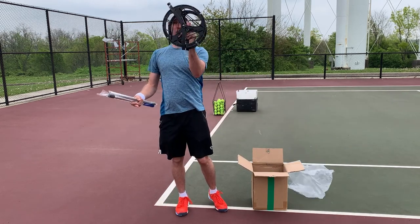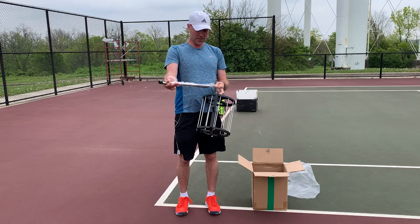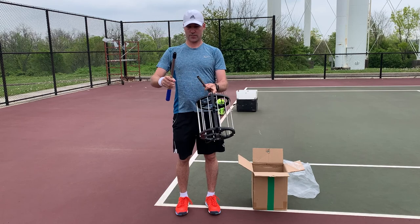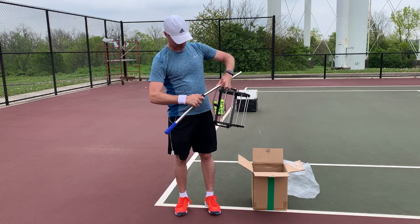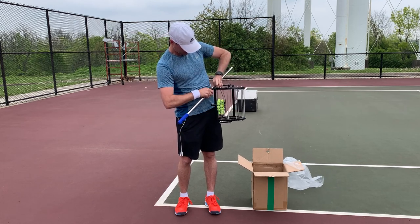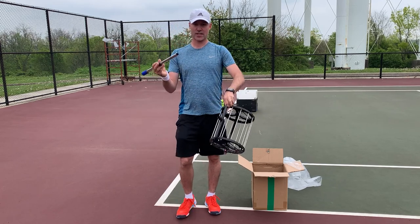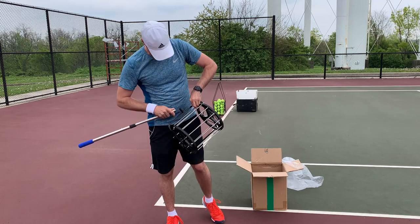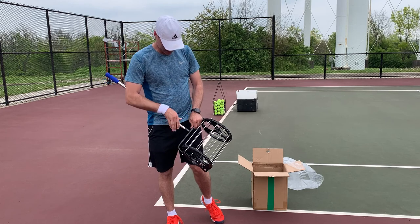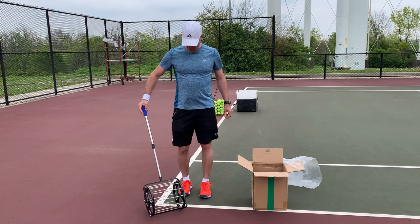This is what it looks like almost completely put together. The handle comes in two pieces — you basically just depress one of the little knobs on the end and slide it in until it clicks into one of the slots. The other end is the same thing: press the little button in and slide it in until it clicks right there. And there you have it.